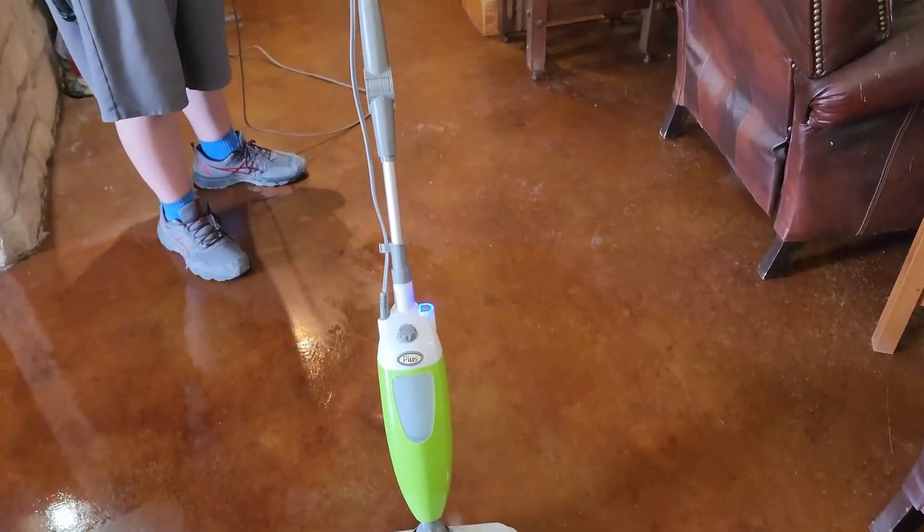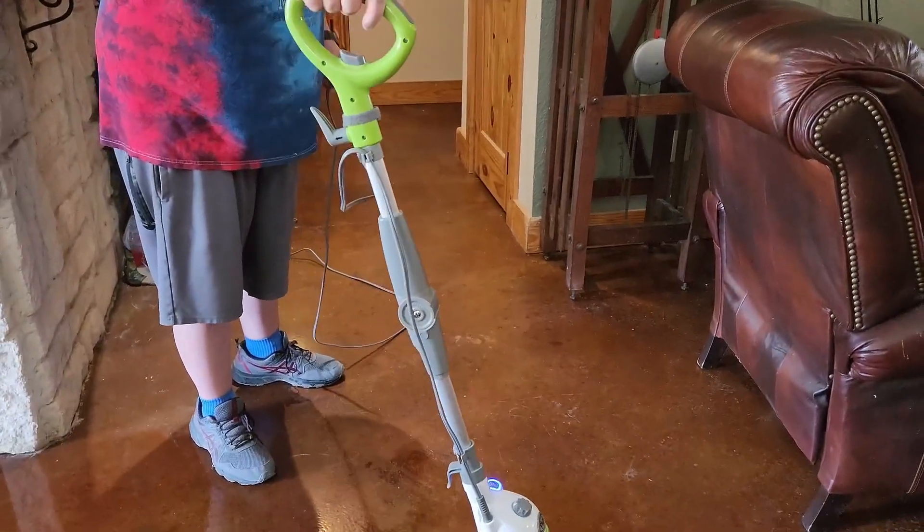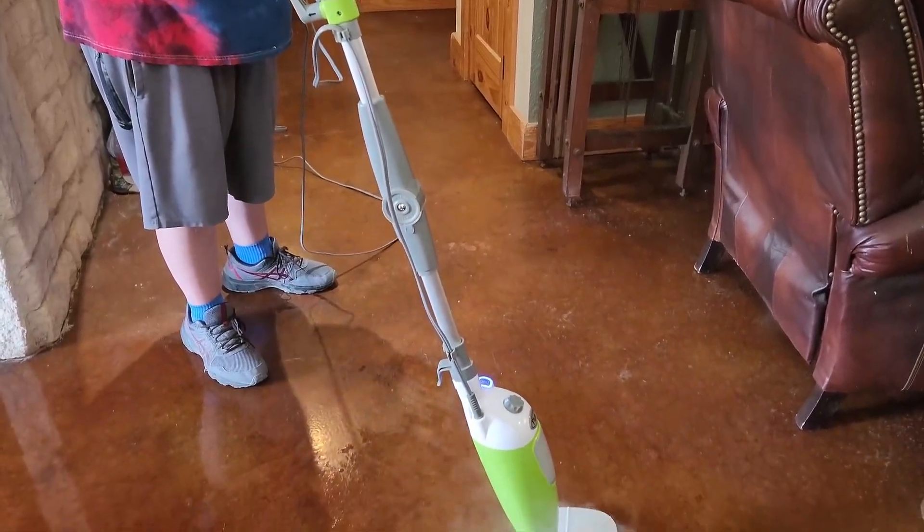Also, for us, having the thing on the floor didn't work. I have a place to hang mine up that allows it to dry out and keeps it from leaving a spot on the floor.